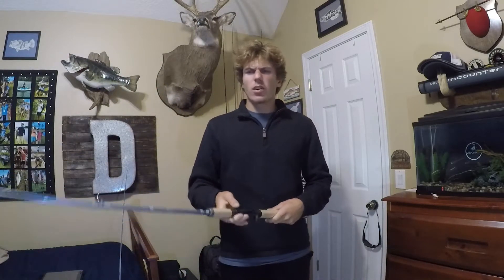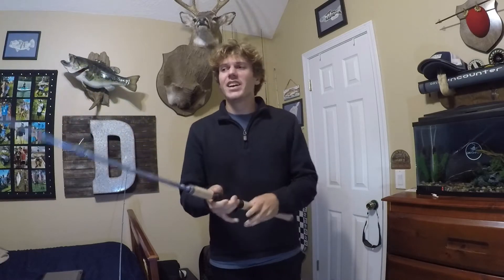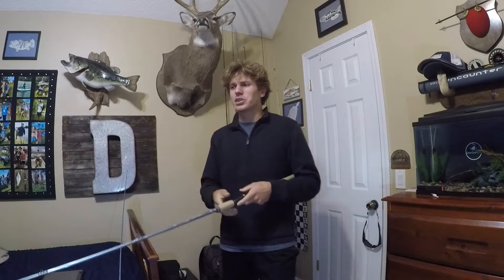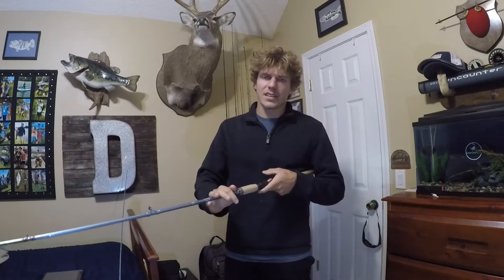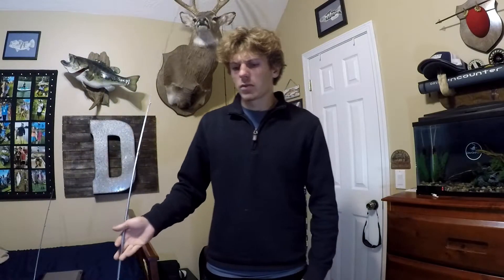You already get so much more distance out of a baitcaster, but you also need enough room to set the hook — and that's where the strength is necessary. I just want to show off the rod and reel combo and also highlight the baitcaster version, because I feel like it's not a very well-known rod, especially for inshore. A lot of people throw spinning rods for saltwater fishing.